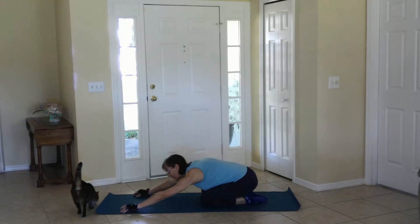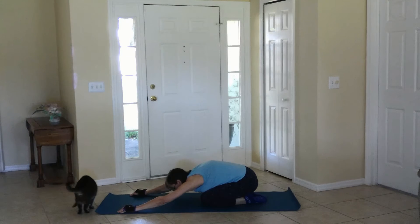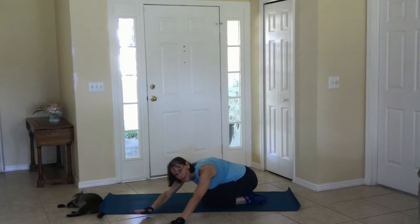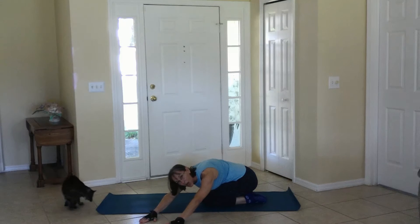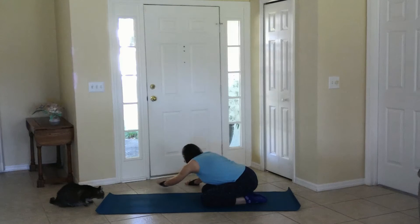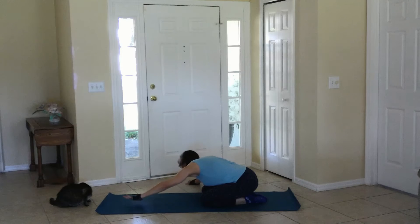Join me in Child's Pose. Pushing the glutes back to the heels, walking the hands to one side, pushing to the opposite hip, moving to the other side, push the opposite hip, moving to neutral.